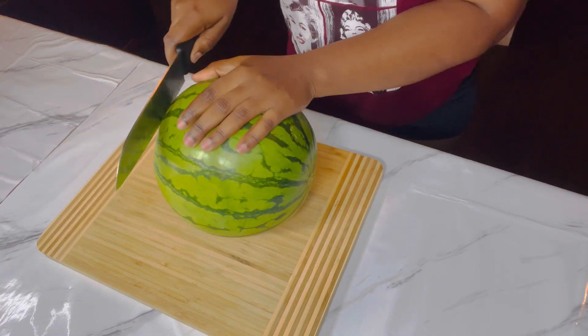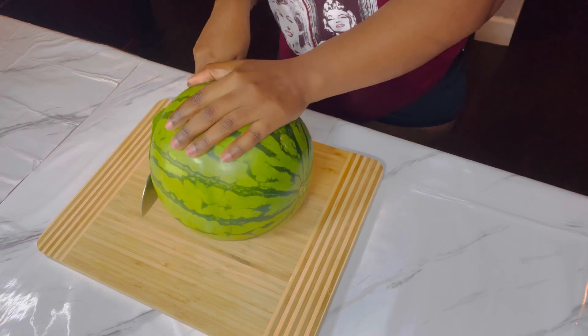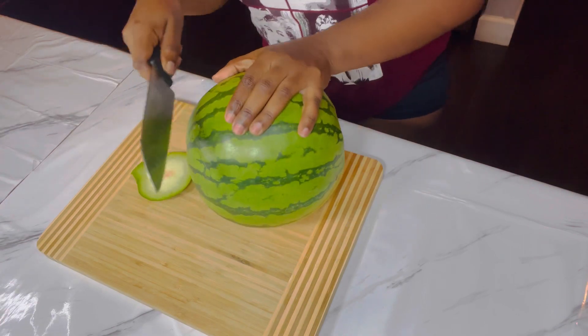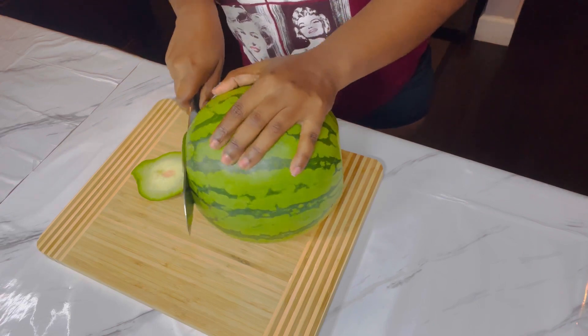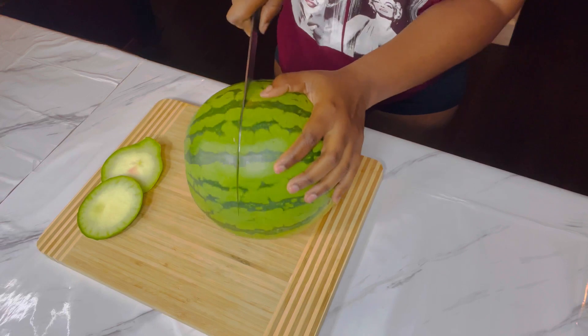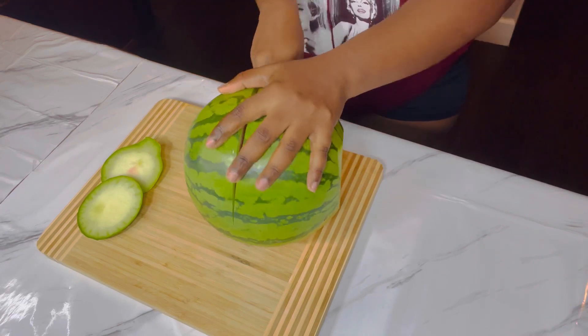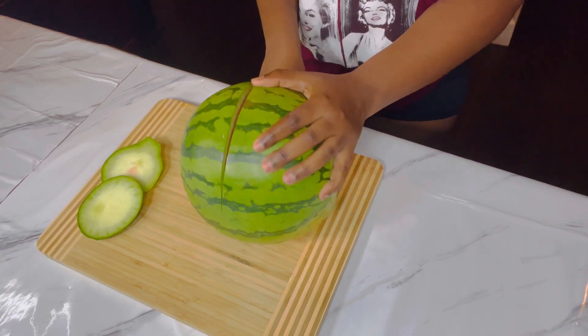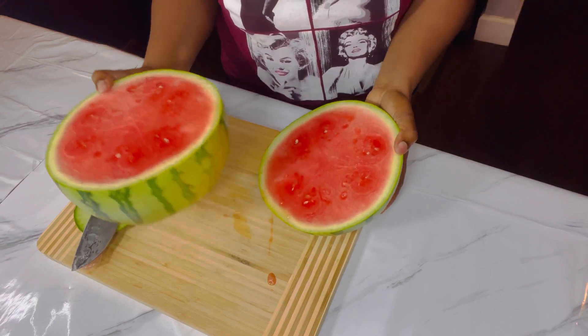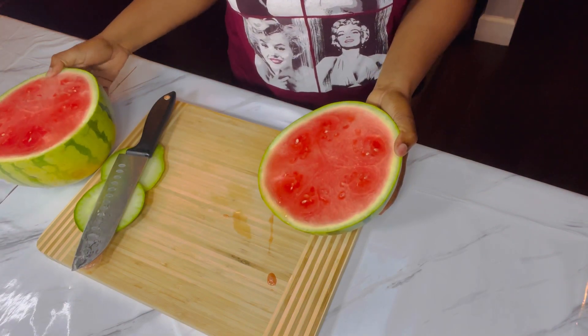I went on to cut out the edges, and then we're gonna cut it in half. The melon is looking very pretty, I'm loving it guys, so pretty.